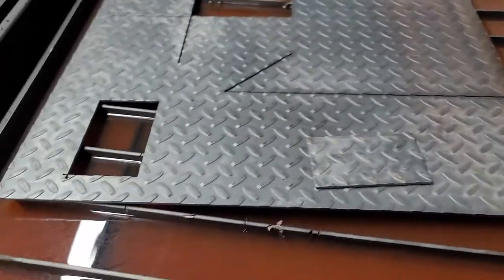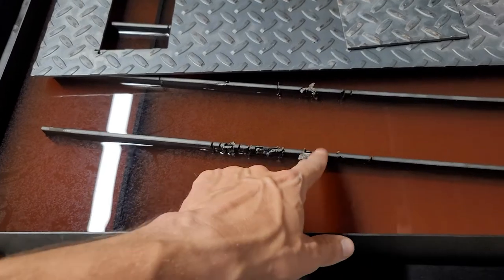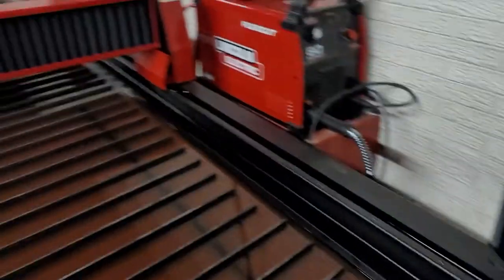You do need to replace these on occasion. There are just two-inch strips of metal put into these brackets; they get cut by the laser.